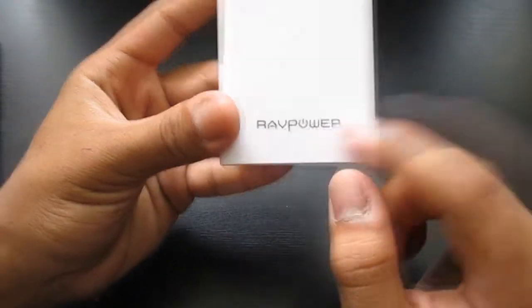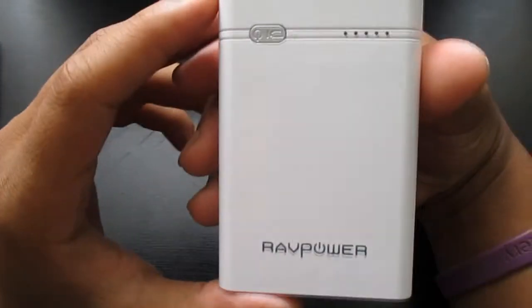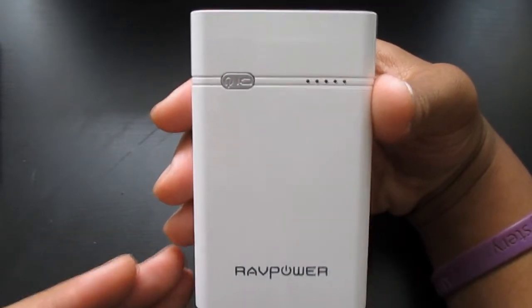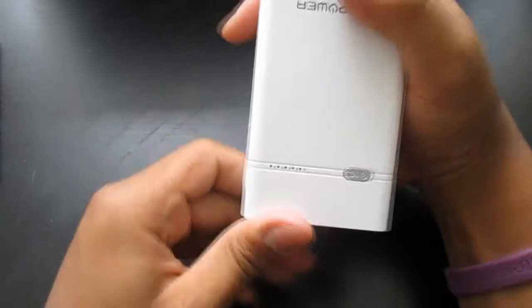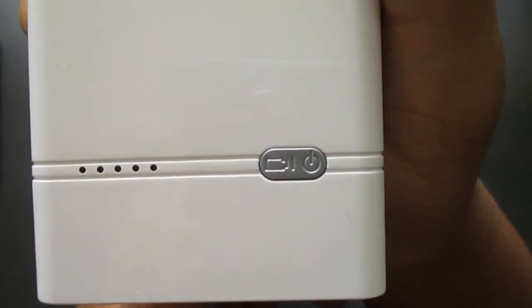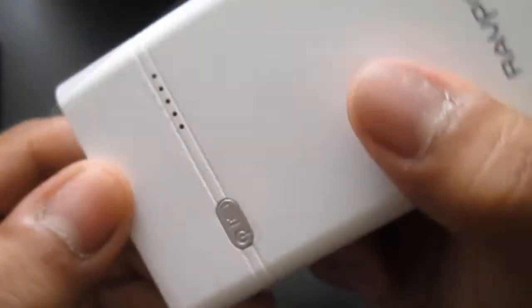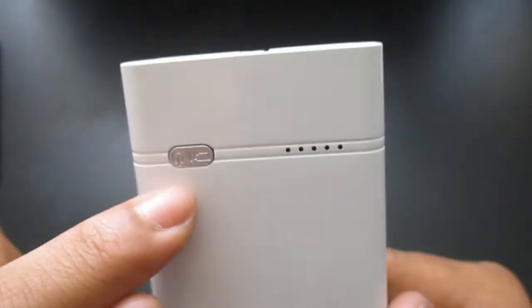Over here you guys can see it says RAV Power at the bottom. One thing that's kind of odd to me is when I hold it this way, the buttons seem upside down — so I'm guessing they want you to hold it the other way. The buttons are oriented one direction but the logo is down at the bottom, so that's just something to note.